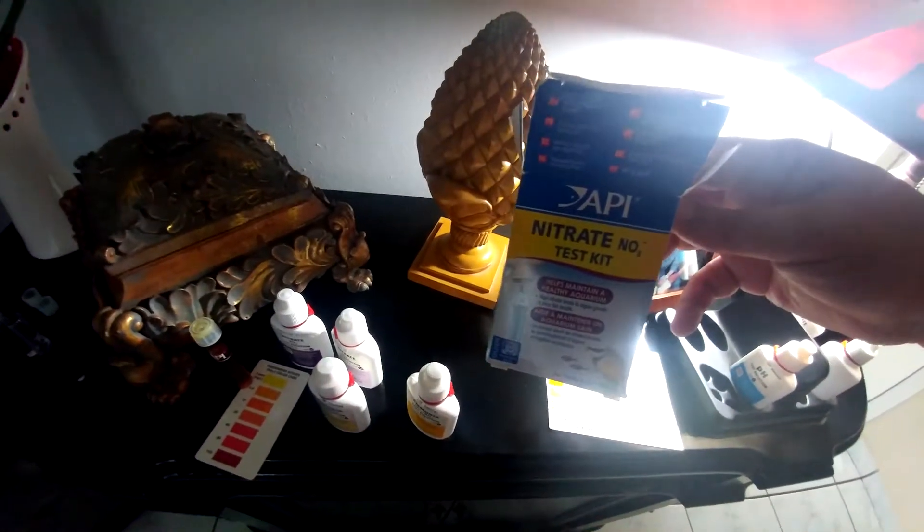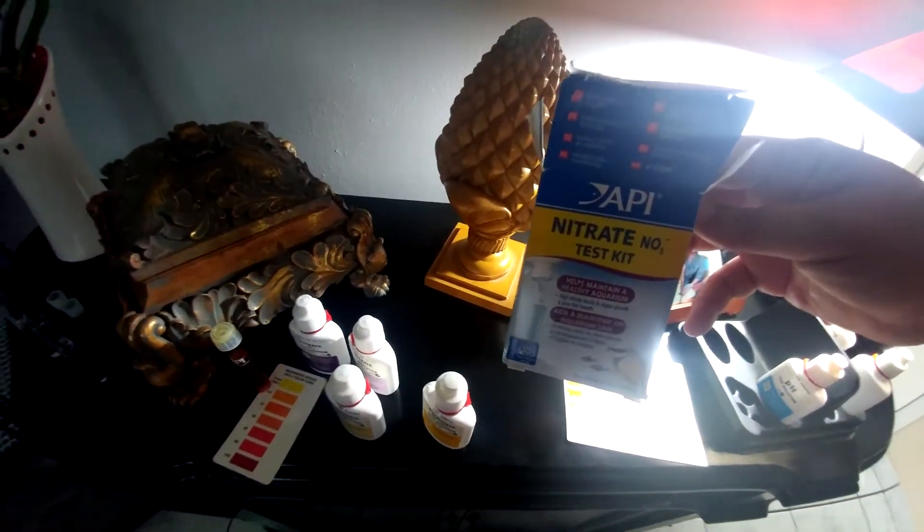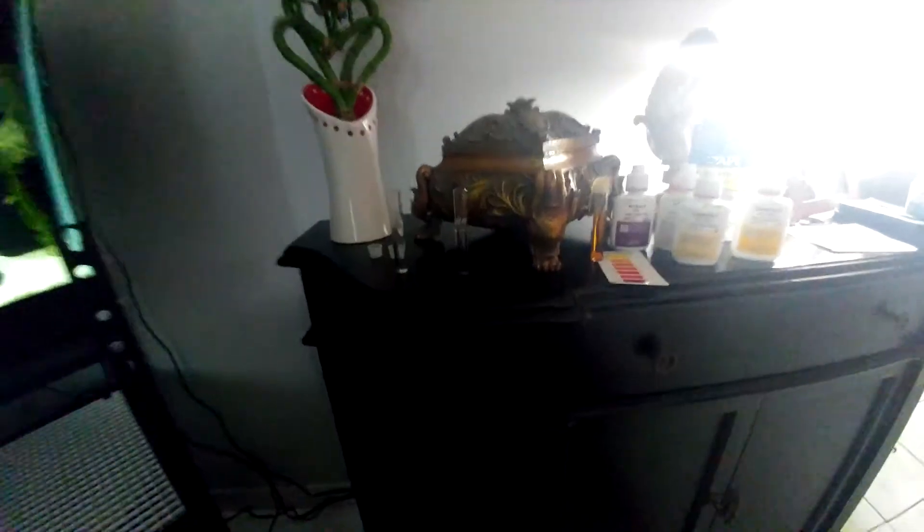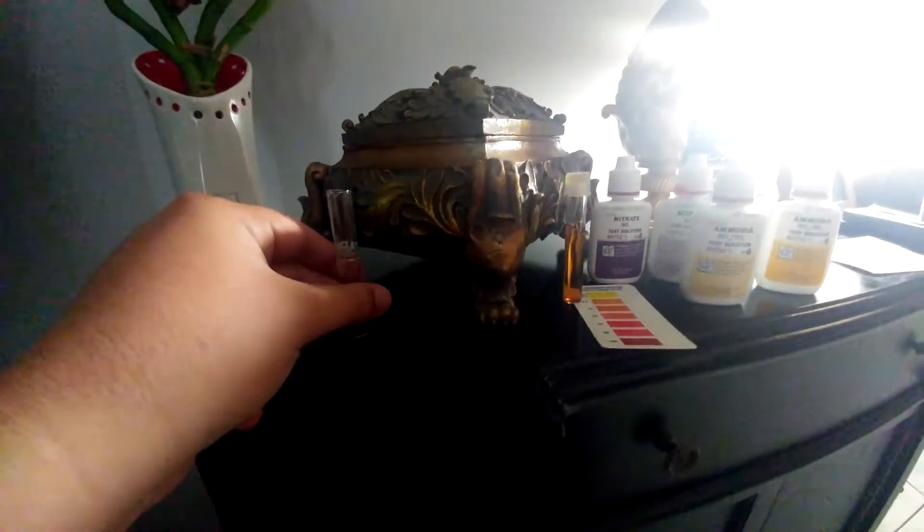When you're testing, this is our master aquarium kit. I also have this little nitrate one because my nitrate one ran out — this is what I test for the most. The nitrate kit is very important to use correctly; I've seen a lot of videos where people are not testing it correctly, so I'm here to show you how to do it.